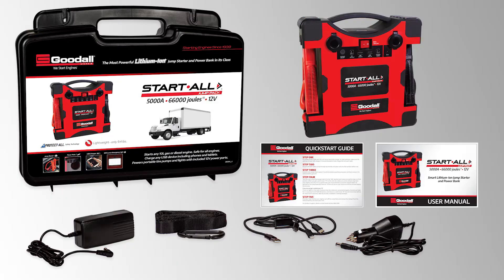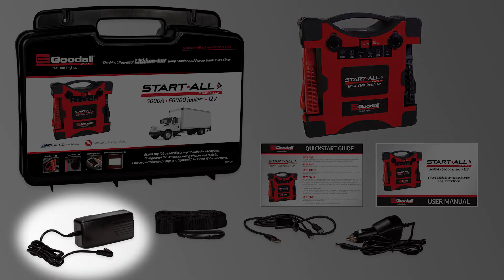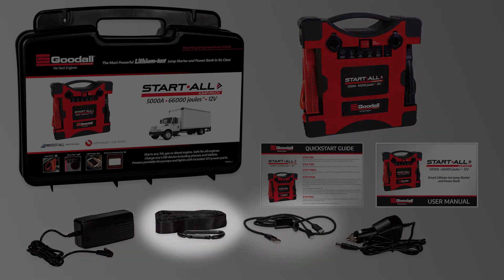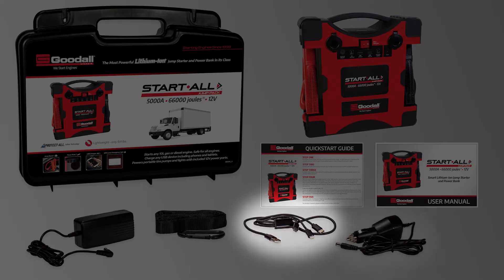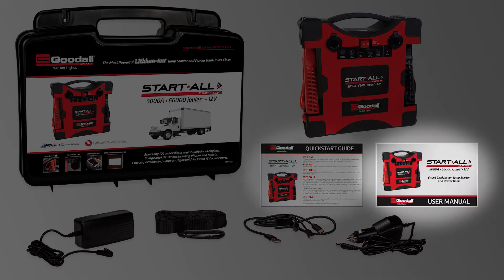Within your carrying case, you will find a variety of items. These include the jump pack itself, the 18-volt wall charger, a safety strap, a 3-in-1 mobile adapter, a 12-volt DC charger, your quick start guide, and your user's manual.